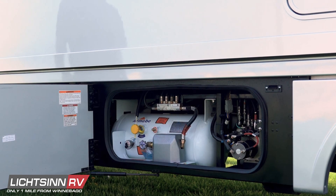Air in the system typically occurs after a vehicle has been in storage for an extended period or after the tank has been filled. Please see your owner's manual for information pertaining to purging of air in the LP system.